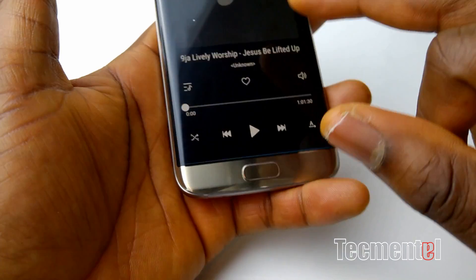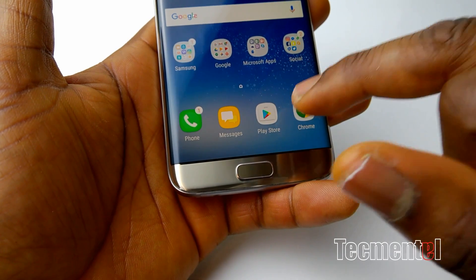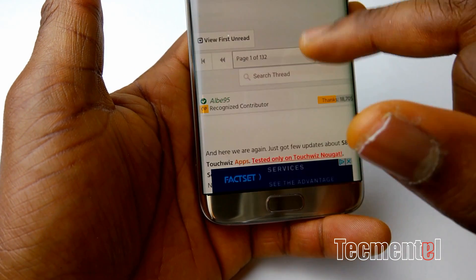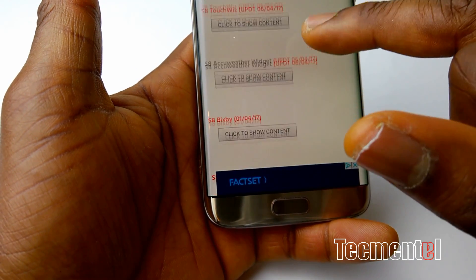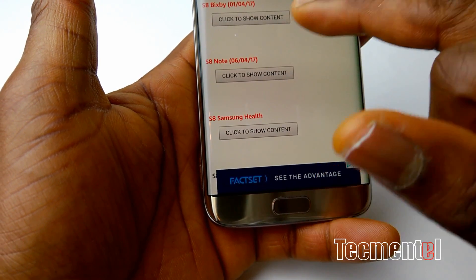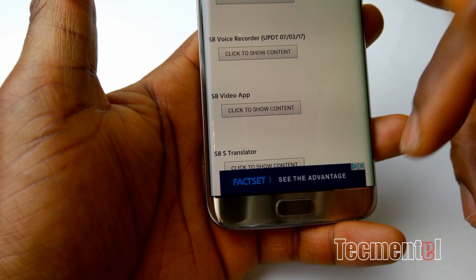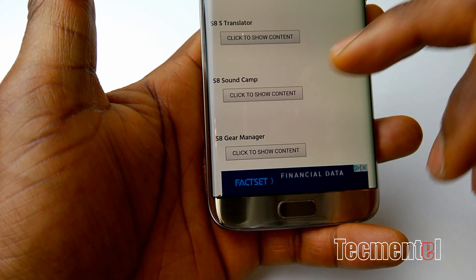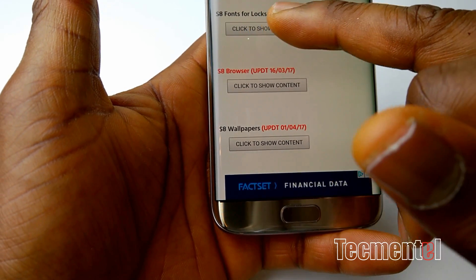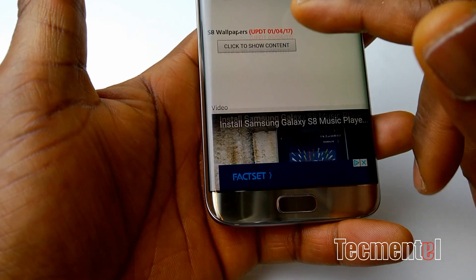So if you want to get these applications, I'm going to drop the link. From the beginning, these are the apps: TouchWiz, AccuWeather widget, Bixby, Samsung Note, Samsung Health, Music Player, Voice Recorder, Samsung Video Application, Translator, SoundCap, Game Manager, Video Editor and Maker, Font and Lock Screen, Font for Lock and Wearer, Samsung Browser, and the Wallpaper.